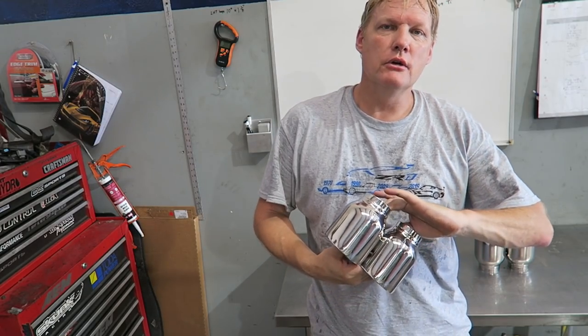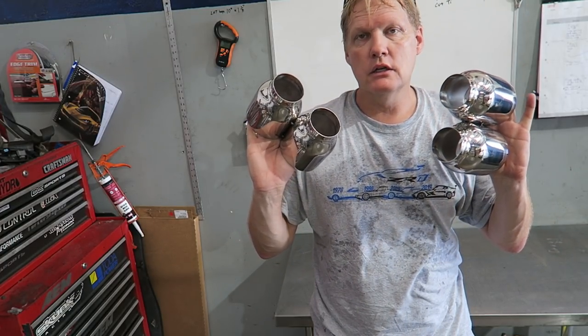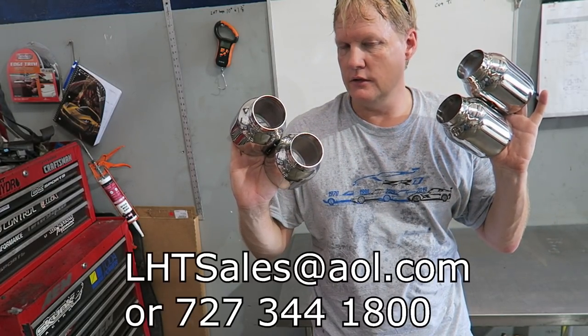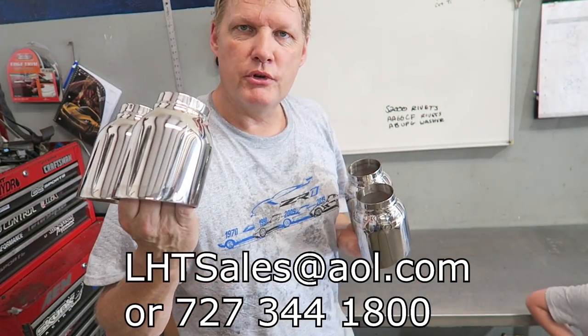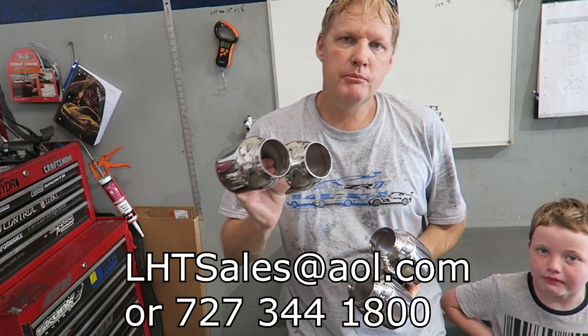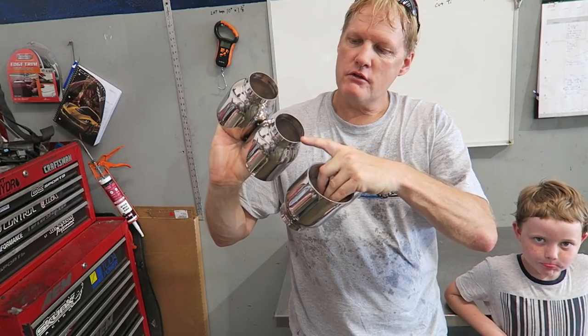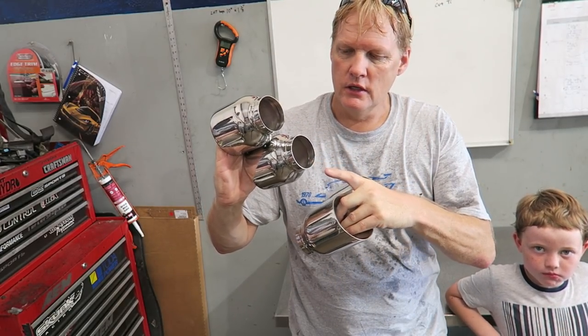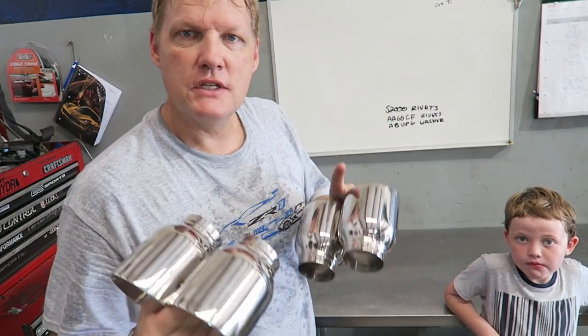Alright guys, hopefully you enjoyed the video — just a quick introduction to what I'm doing and the exhaust tips. These are ready to go. Contact us at LHTSales@AOL.com — talk to Esther and she will hook you up. We have about five sets ready to go in stock. Super easy installation — take it to your local muffler shop, cut off the tips, and weld these on, cut exactly right across. These are actually just a hair large in diameter so they install easily and line up perfect. You can also call us at 727-344-1800.